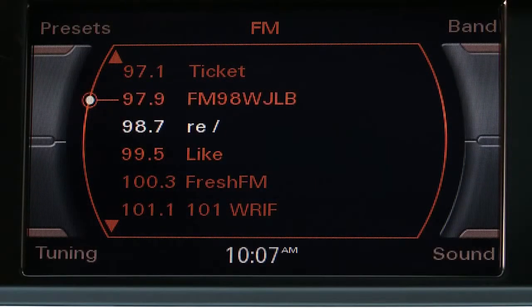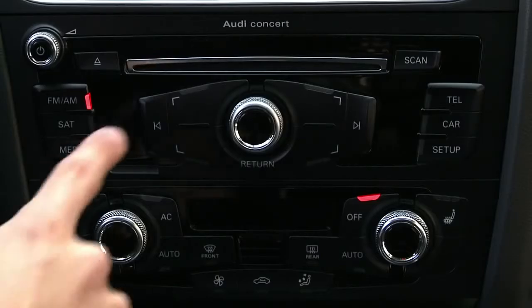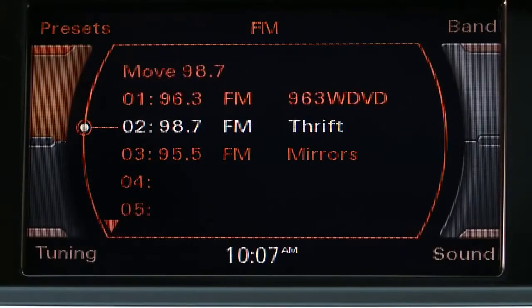When you're in a radio function, the upper left button will display your presets. The preset list can contain up to 30 stations from all bands.